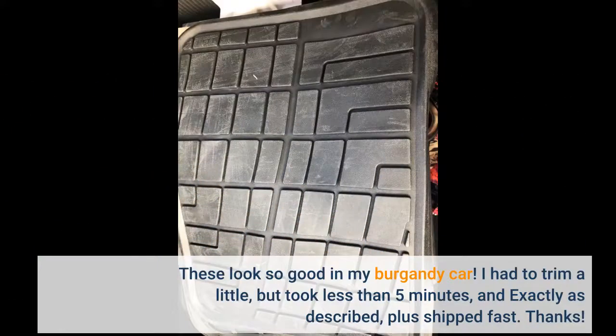These look so good in my burgundy car. I had to trim a little, but it took less than 5 minutes, and exactly as described, plus shipped fast. Thanks.